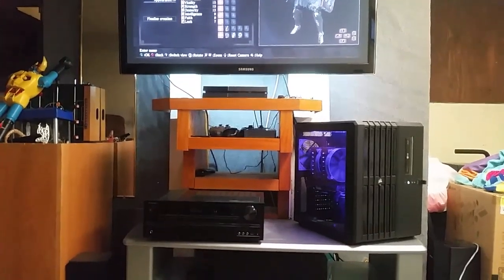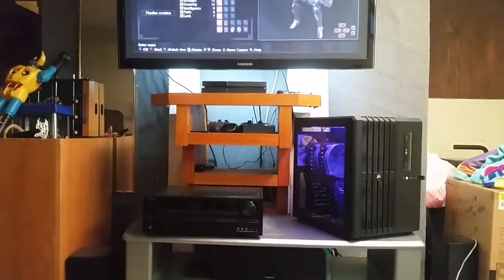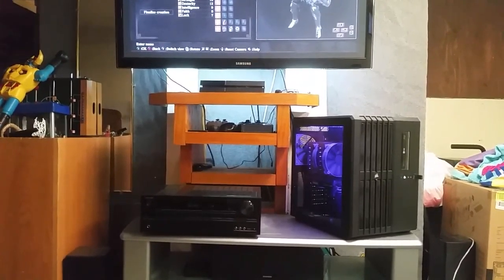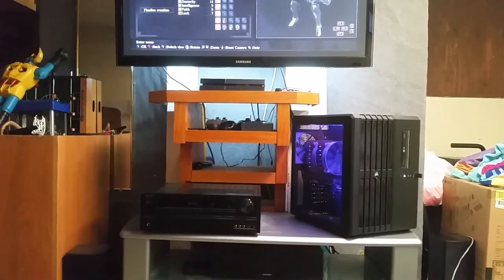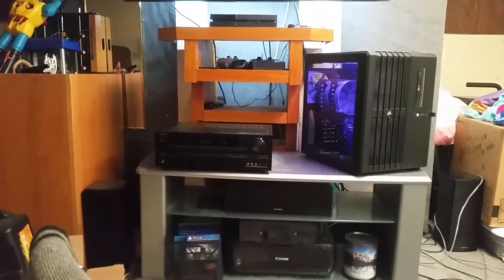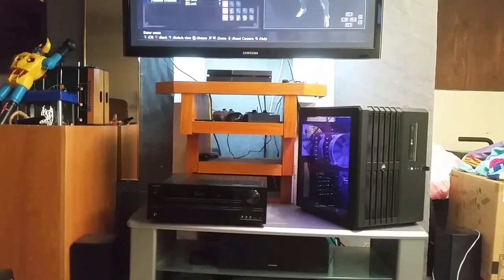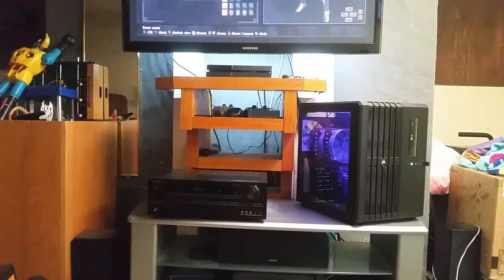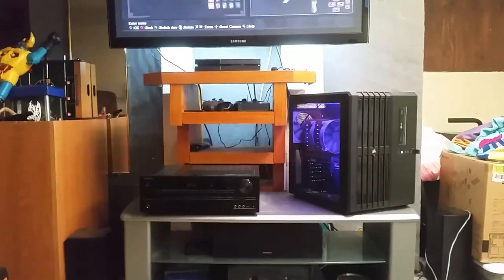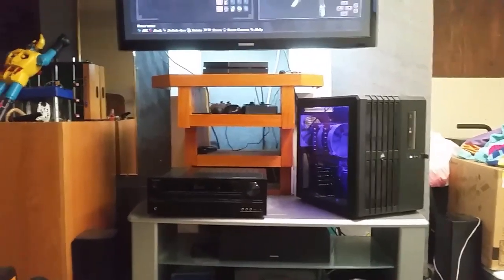Next we have a PS4 — not a Pro, not a Slim, we're talking the original, old-school, vanilla PS4. Still works, other than a little disk drive noise. On a 1080p panel it works great. The slight incremental upgrade the Pro offers over the vanilla just isn't worth it yet. Maybe a Black Friday sale down the line, but right now that one rocks.